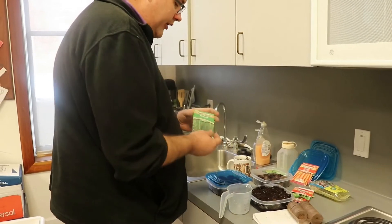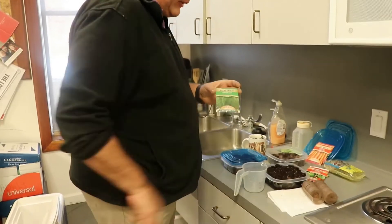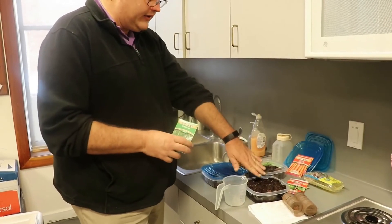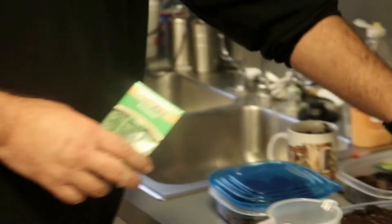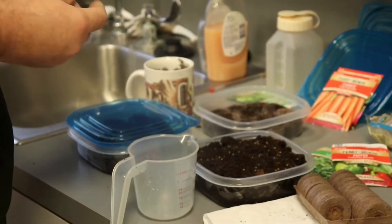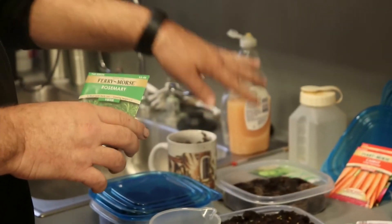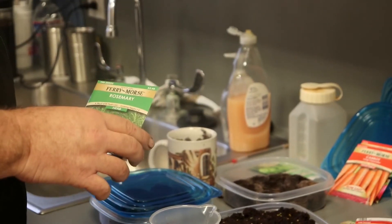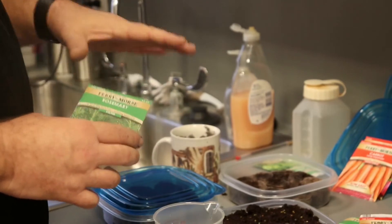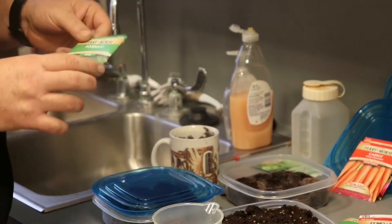Rosemary is another one of the herbs. Now this one gets to be a big branchy plant. So instead of doing it like I would with herbs like cilantro and parsley, I will probably plant them the same way that I did the bell peppers, because you get a nice bushy plant out of this.